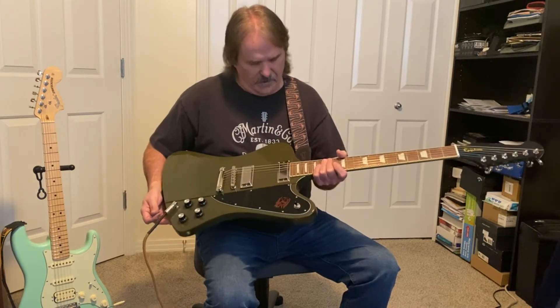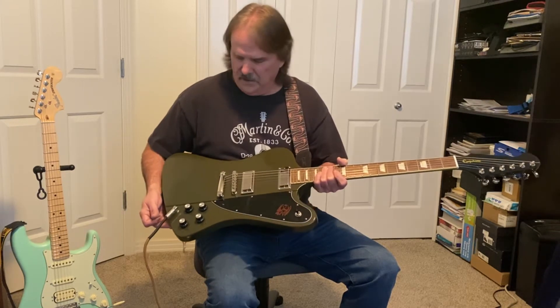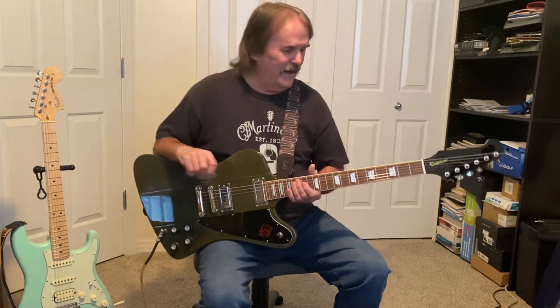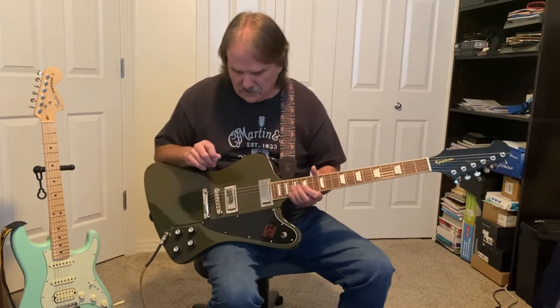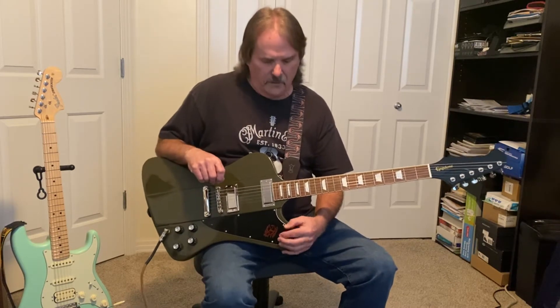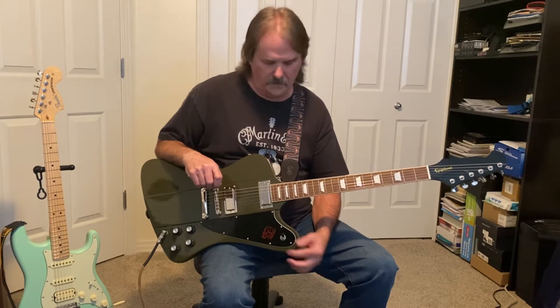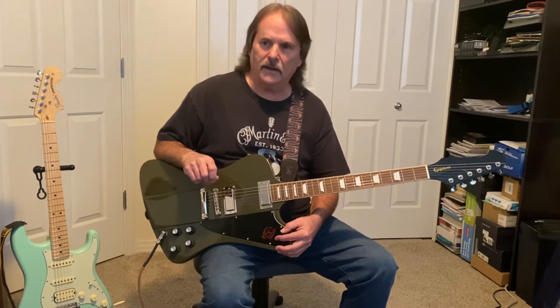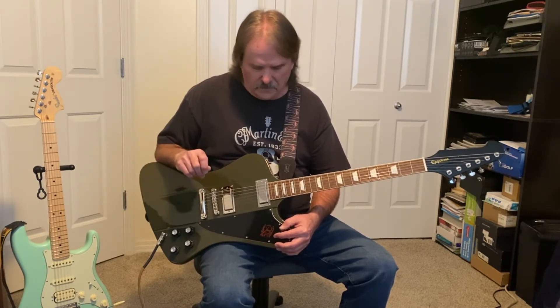I got the olive drab green, which to my surprise was very pleasant — I like the color, it's different. Kind of reminds me of my days in the army. I was originally looking for one of the sunburst ones but they seemed to be out everywhere. When I found this one at American Music Supply they had the olive drab green in stock, so I went ahead and ordered it.